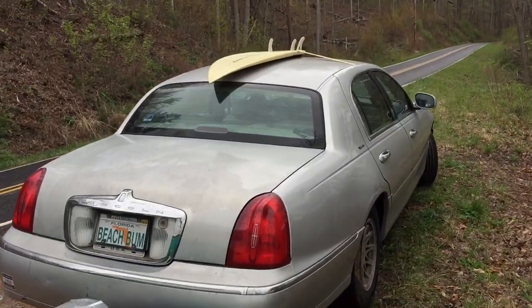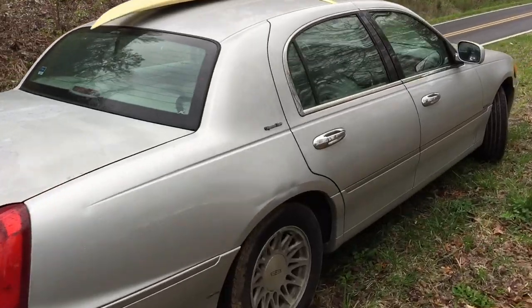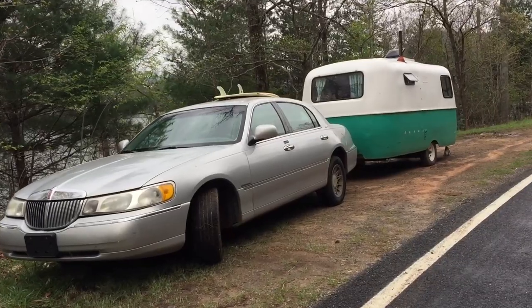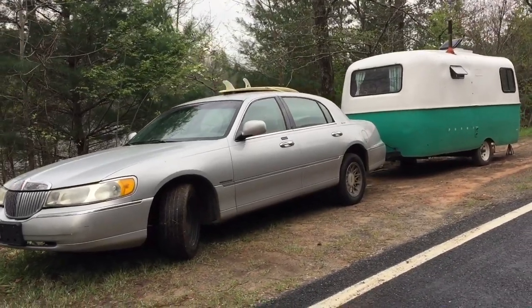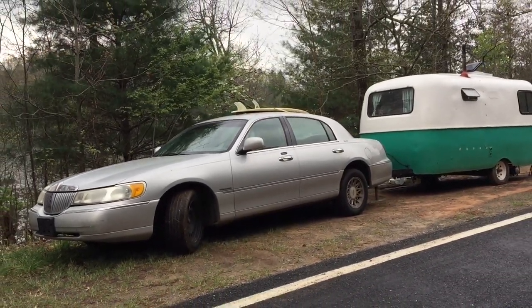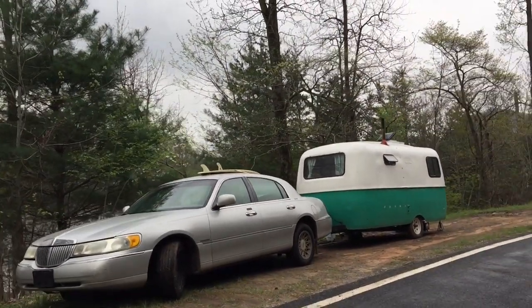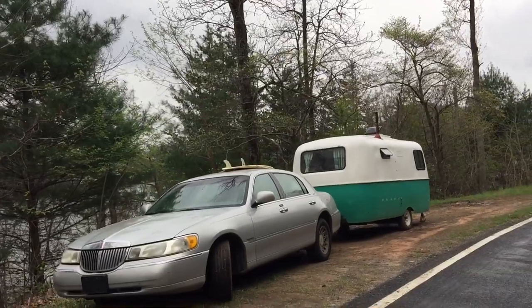In today's video I wanted to show you guys what we're towing this Scamp with, and that would be the 1999 Lincoln Town Car — which has been very interesting but she's been really good to us. As of about 20 days from now it will be our one year on the road full-time, and this car has gotten us from South Florida all the way to the Pacific Northwest and back.